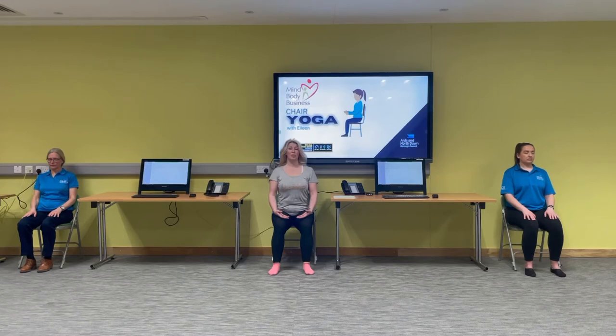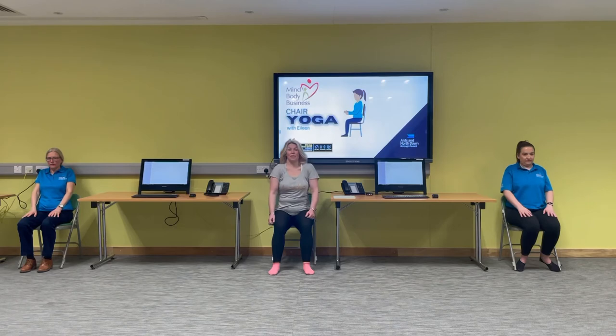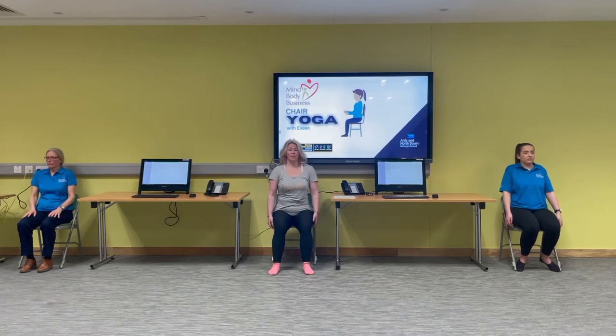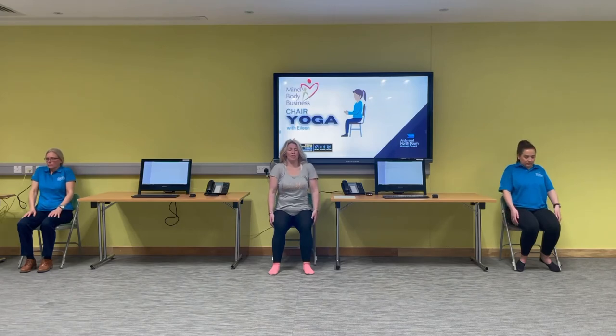Now we're going to open our eyes and just start to circle your shoulders. Continue with that long slow breath in through the nose and out through the mouth. We're going to talk through some affirmations as we go throughout the class — I want you to just think of those affirmations in your head. They may be positive, they may be negative, but we just want to be in the moment for a few minutes.